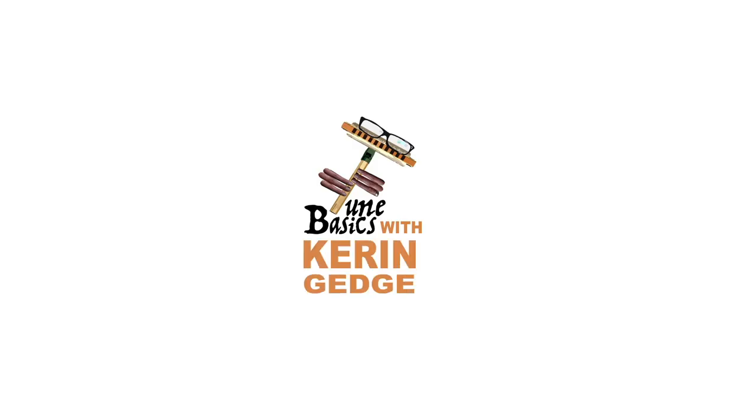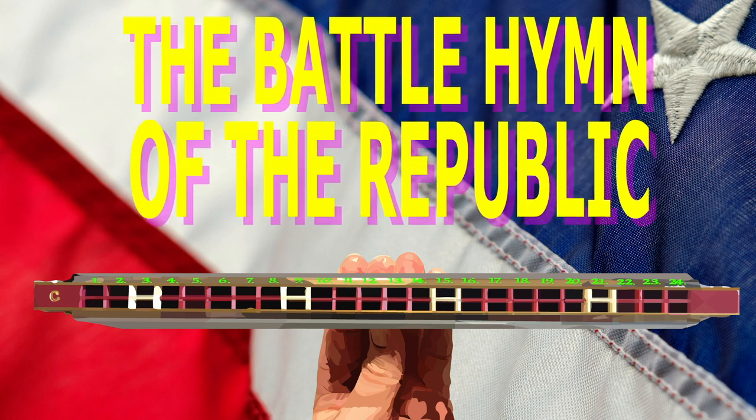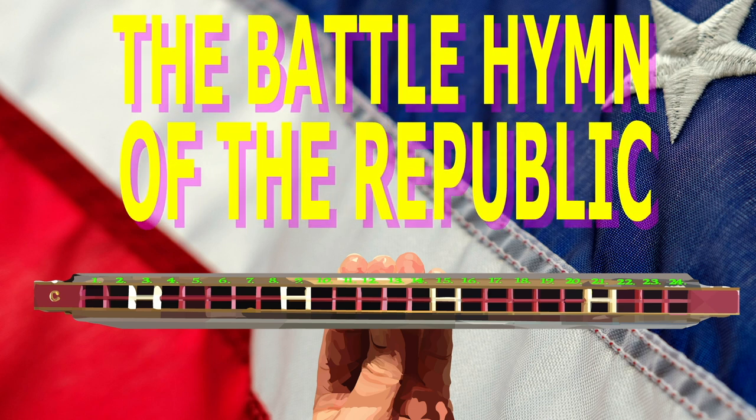Hi guys, welcome to Tune Basics, the series that teaches you how to play the basics. Today we'll be taking another look at how to play the classic American song, The Battle Hymn of the Republic, and how to play it on a tremolo harmonica with 24 holes.